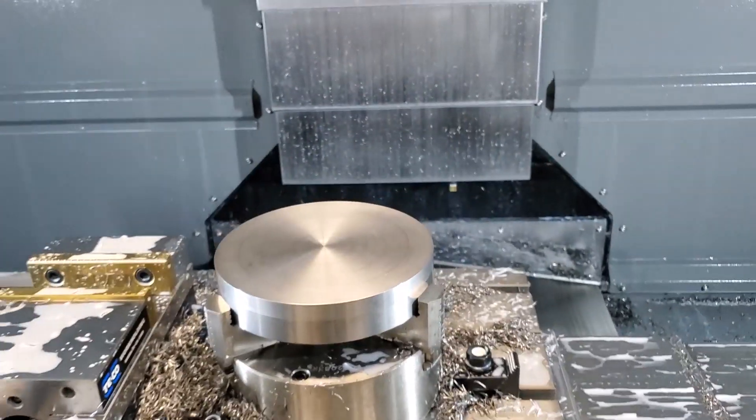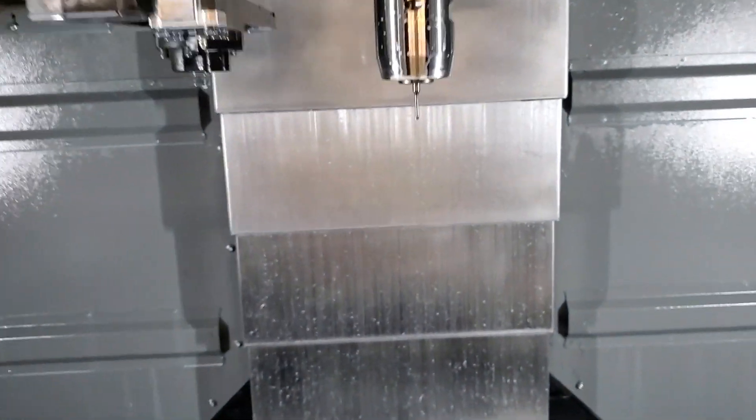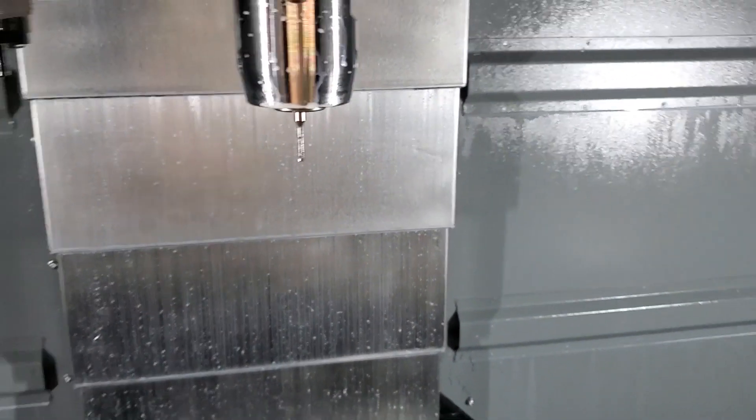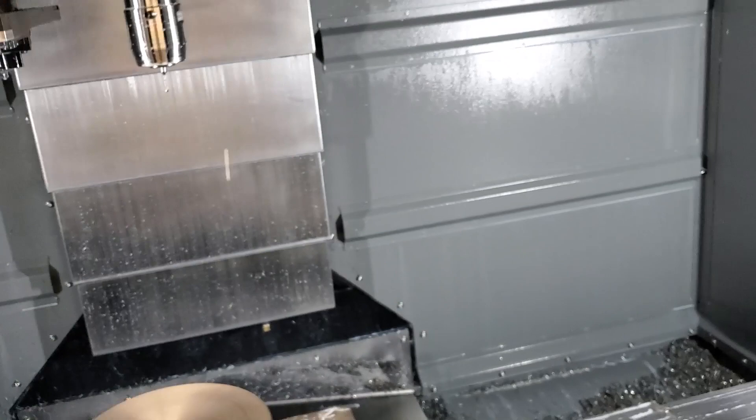It's just a pretty unbelievable tool. They really put a lot of technology into the grind on this, the flute geometry of high-feed mills. It's really cool. All right, let's get this thing cutting.